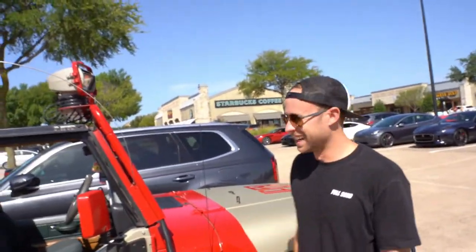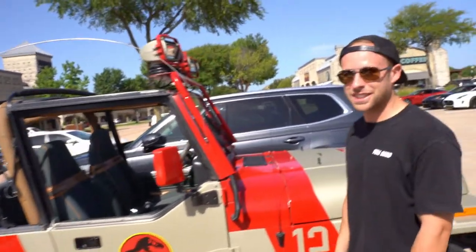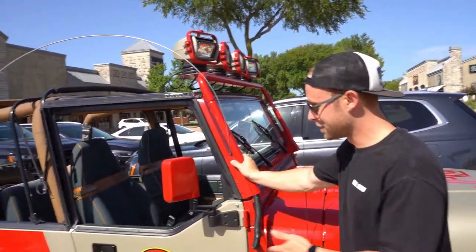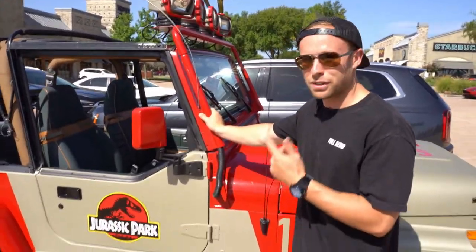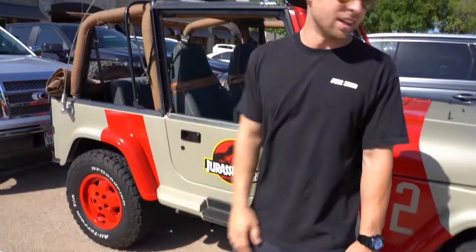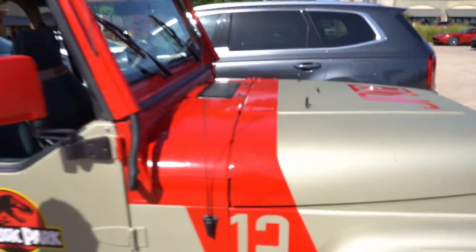We're here in Dallas and we got this almost perfect Jurassic Park redo — the closest replica to the movie. This is a '92 Sahara edition. Got this Jeep 10 years ago for $2,000. It was a completely all-original, bone-stock Sahara, picked up for two grand, and we've put a lot more than that into it.